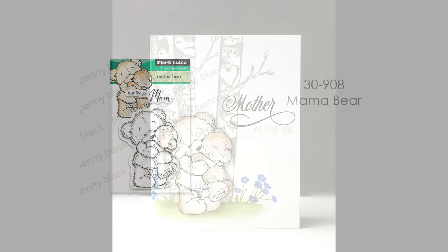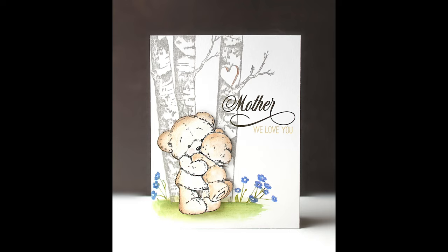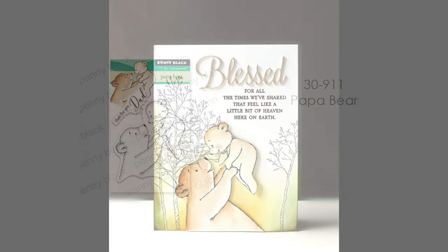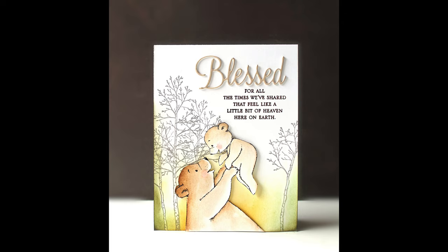We do have a couple of teddy bear stamps, great for family cards. This is 30-908, Mama Bear — great for Mother's Day, but you could also use it for sending hugs, a child's card, or a new baby card. I just fussy cut this out and added it on a simply stamped background. And one more — this is 30-911, Papa Bear. Again this could be used for lots of other occasions, not just Father's Day. I did some simple stamping and inking on the background and then fussy cut this out and popped it up on the front.